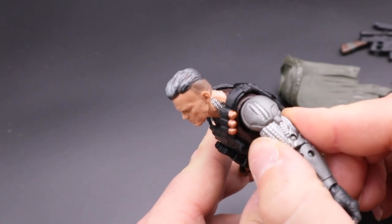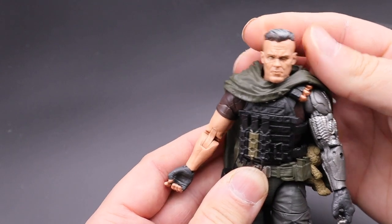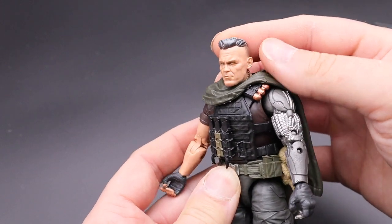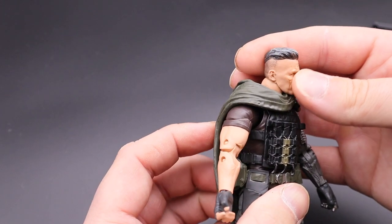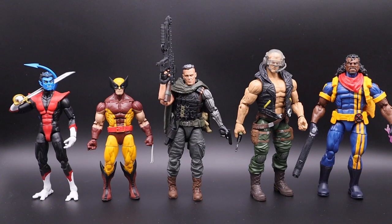The head sculpt is awesome — it's just great what they do. It's almost like having a Hot Toys figure, but for a fraction of the price.